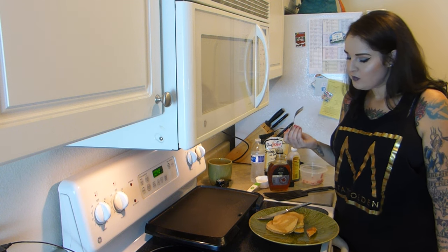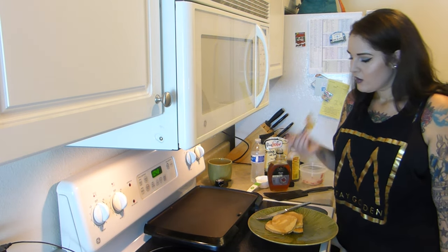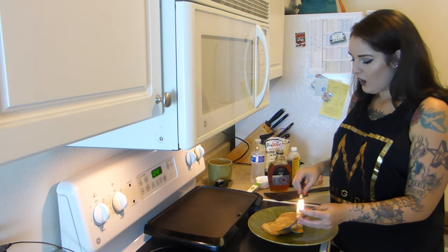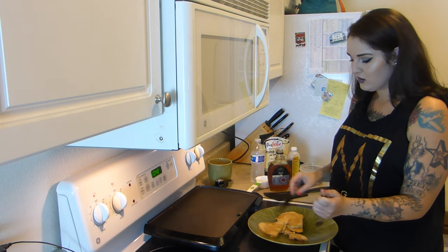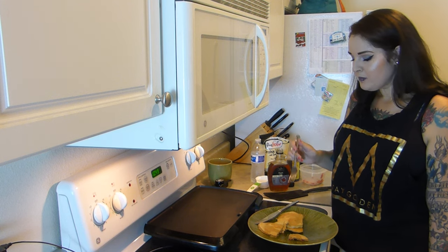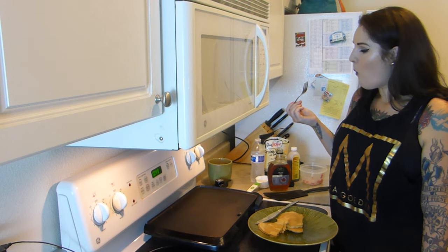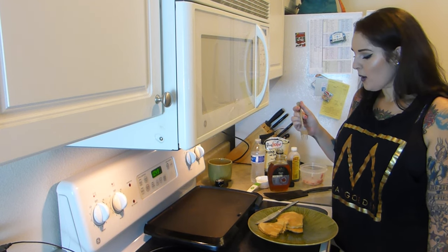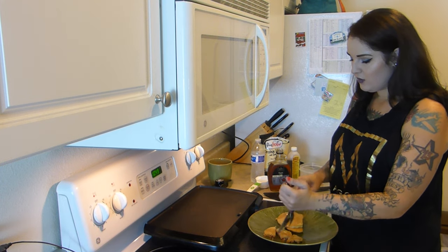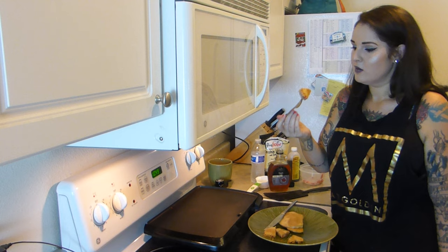Trying them now... they're not that bad. They're squishier than a normal pancake and they do have a kind of weird aftertaste. I think if I hadn't added the cinnamon and strawberries I would probably hate them. Honestly, I'm not someone who craves pancakes, but truthfully it's not that bad. If you're looking for something easy, just be prepared for that slightly different texture.